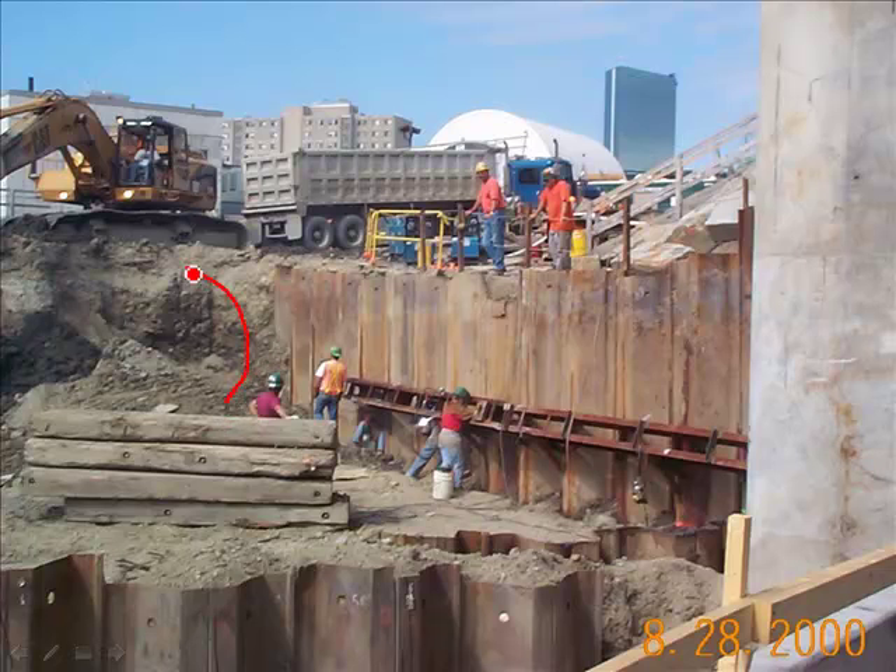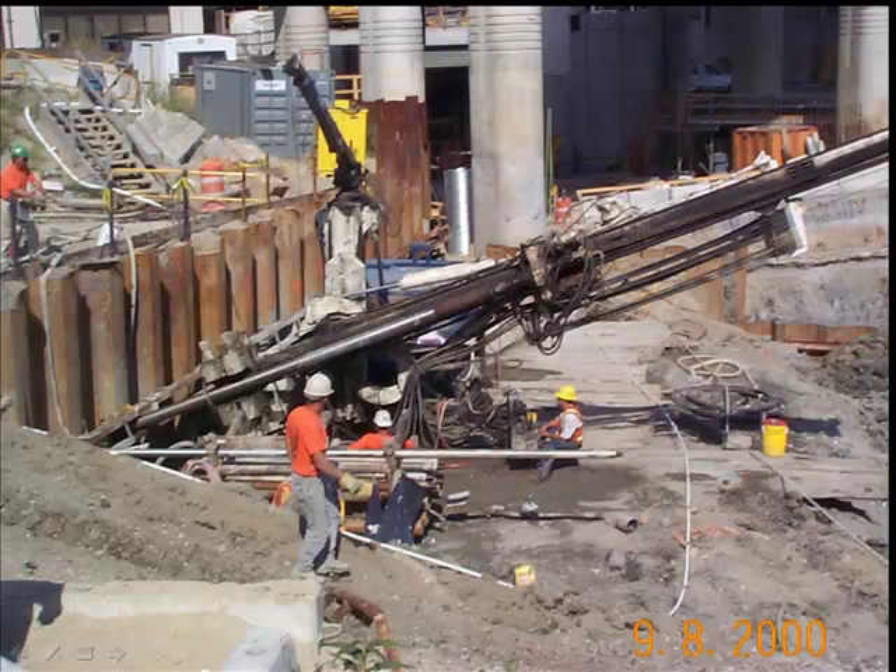I wanted to point out the backhoe sitting on top of this bank. It is reaching inside to excavate material and place it in the waiting dump truck. You can see how close it is to the excavation. The backhoe is mounted on caterpillar tracks, which distributes and spreads the load. I'm sure what he's doing is perfectly safe, but I wanted to point out how invariably equipment comes very close to excavations.